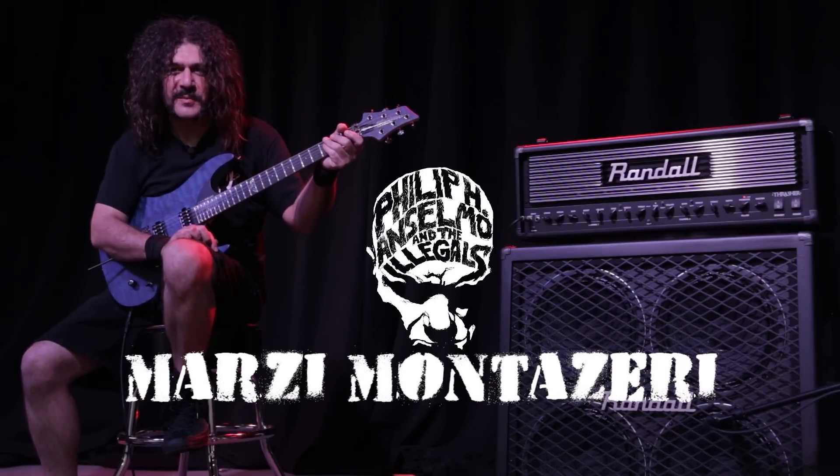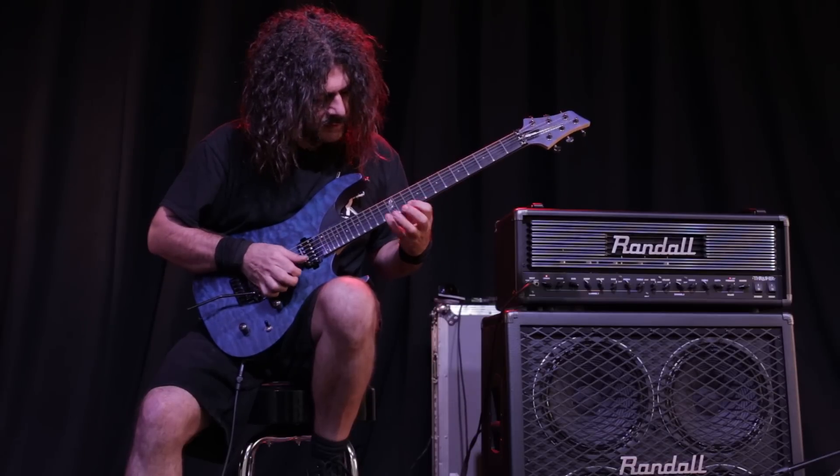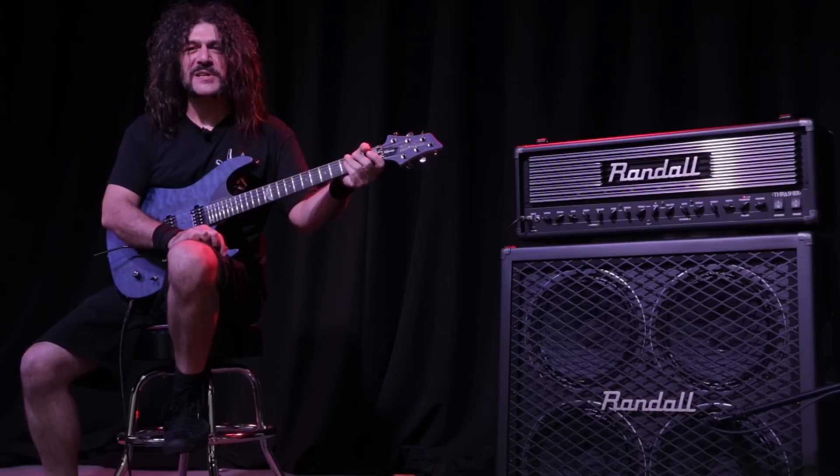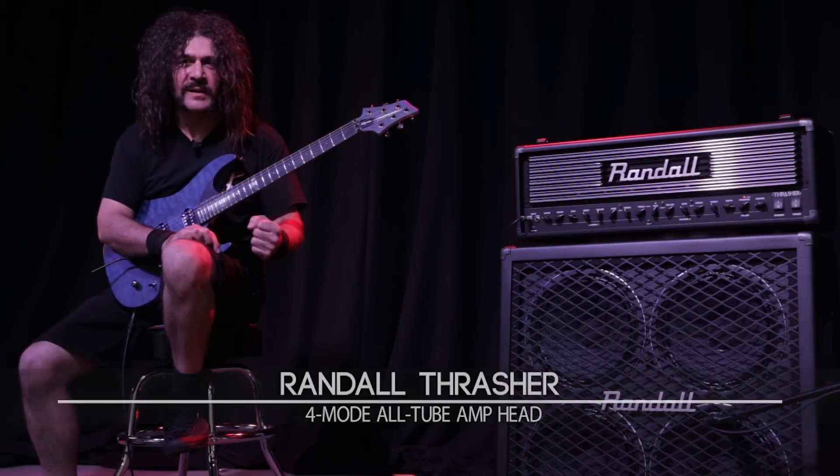Marzi Monteseo here from Philly Bay Chancelmo in The Illegals and also Heaviest Texas, here at Musician's Friend to talk about the Randall Thrasher — the one and only.